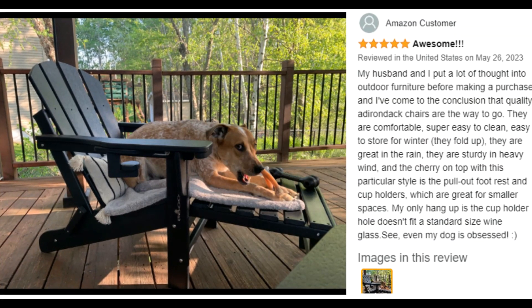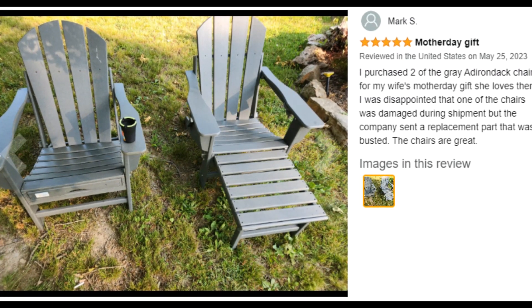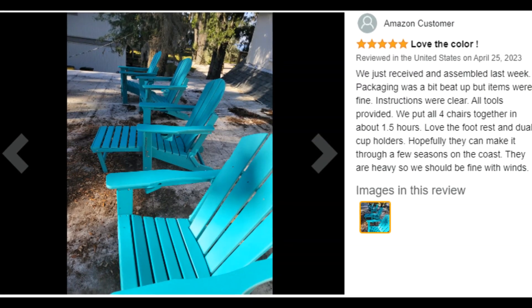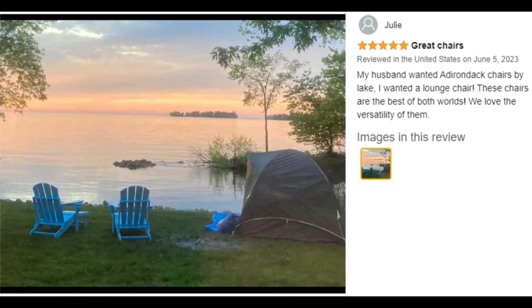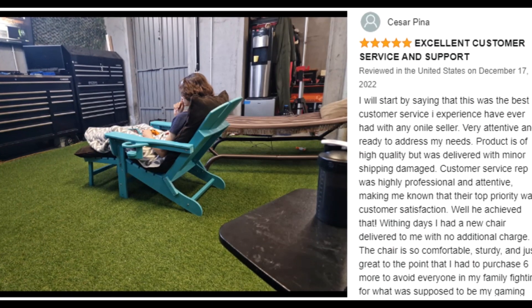All-weather Adirondack chair: they can withstand high winds on the deck in spring, rain on a large terrace in summer, salt spray by the beach, and even snow and ice in Alaska.